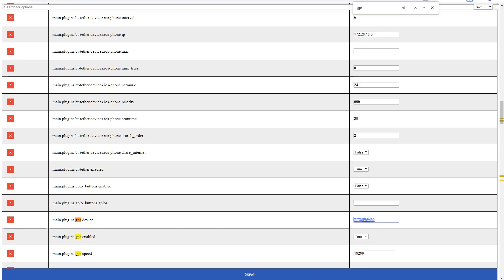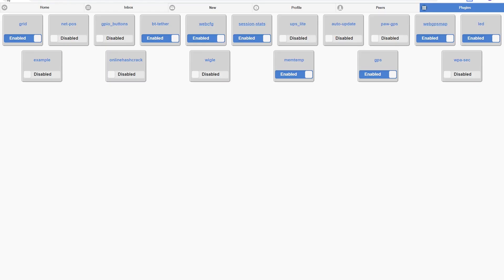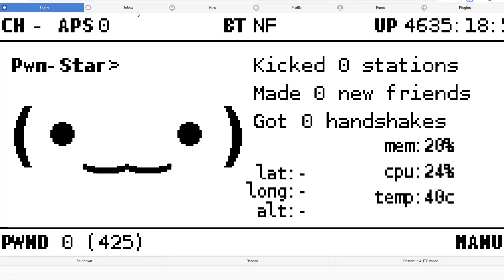Once we make that change and click save, that will enable the basic GPS. If you go back to the web UI once it reloads, you'll see the latitude, longitude, and altitude there. The only other thing required is to plug in the GPS dongle.